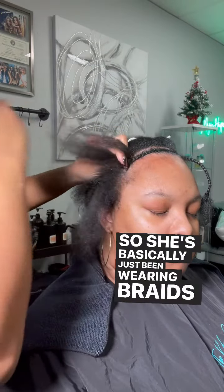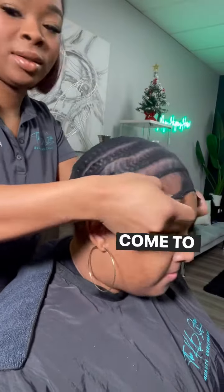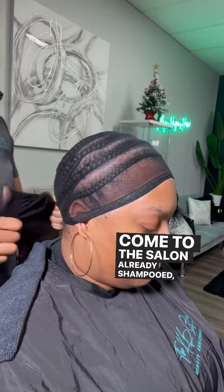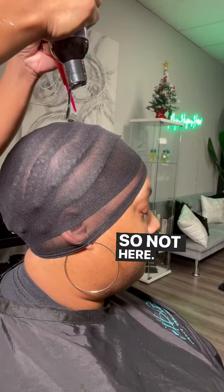She's basically just been wearing braids and frontals. What she really hates is that everybody wants her to come to the salon already shampooed and blown out just so they can do their job — but not here, not today.